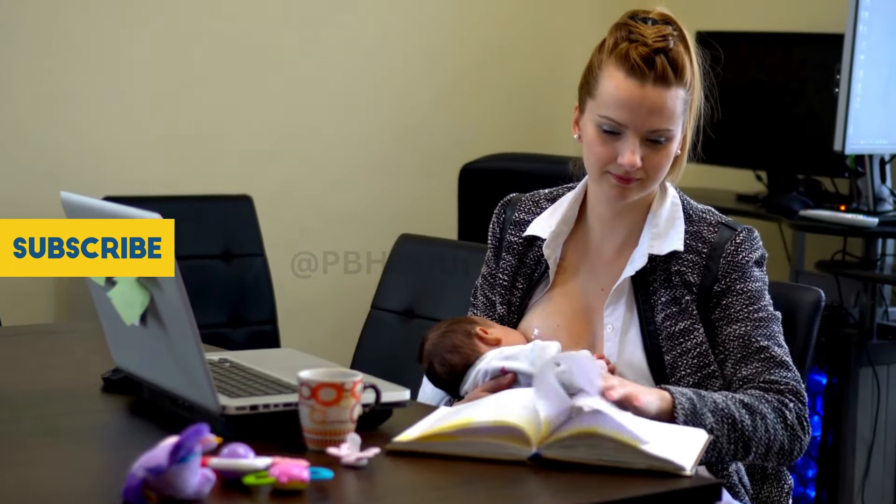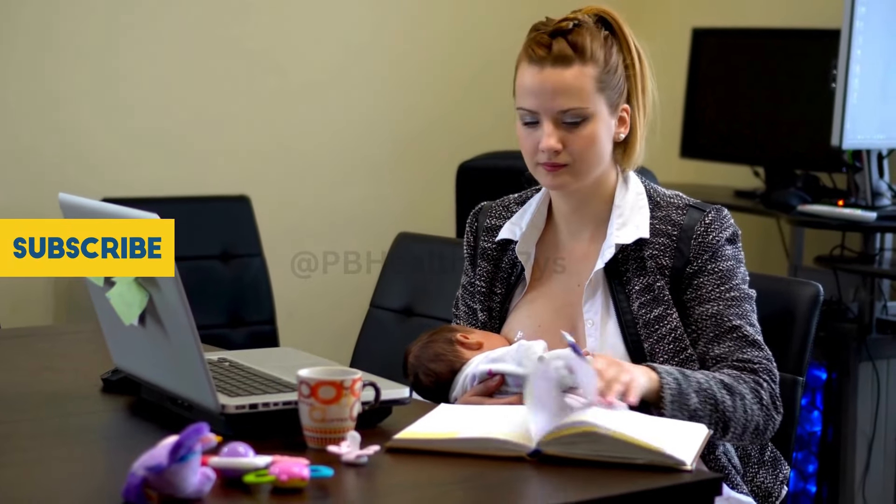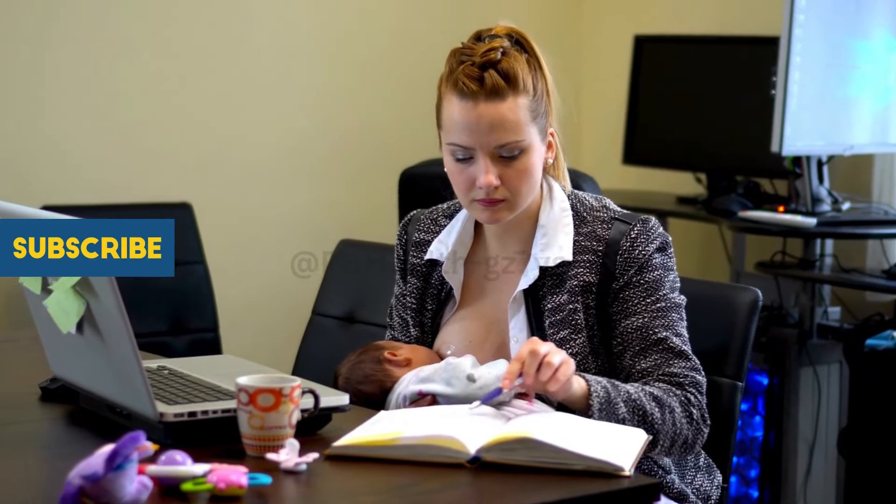Before we dive into today's pumping journey, make sure to hit that subscribe button, ring the notification bell, and give this video a thumbs up. It really helps us bring more content your way.